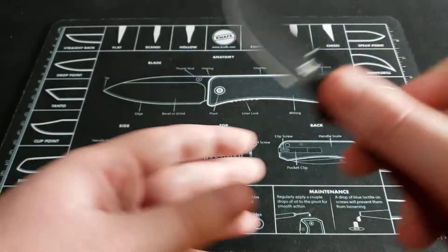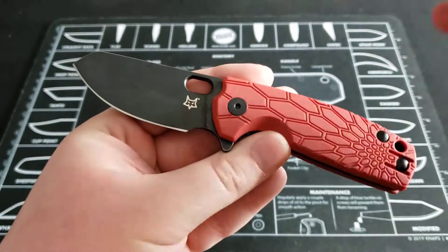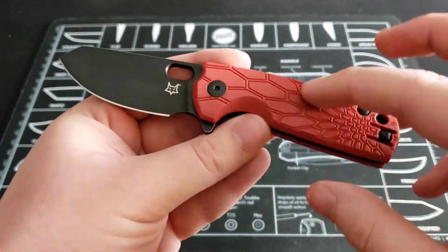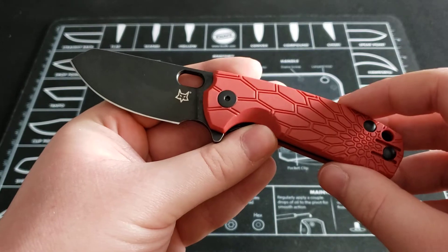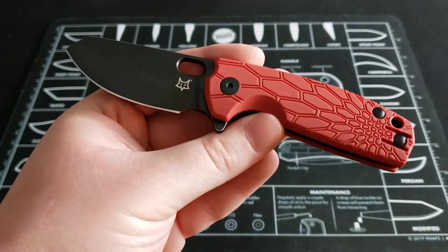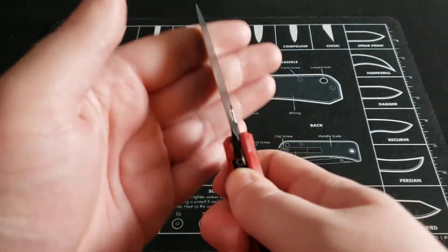The overall length on this knife is 5.75 inches. The blade length is 2.375 inches. The handle length is 3.375 inches. And your weight is 2.84 ounces.